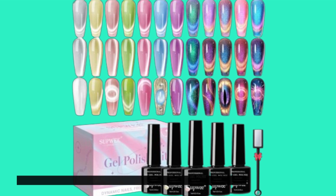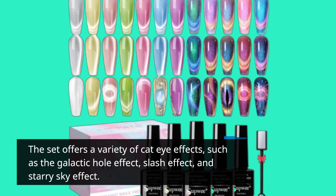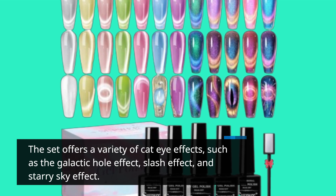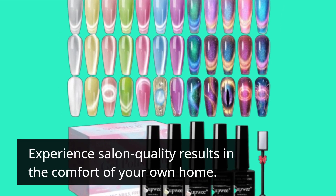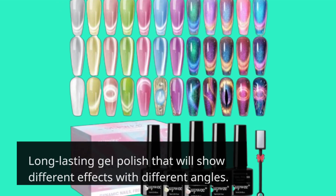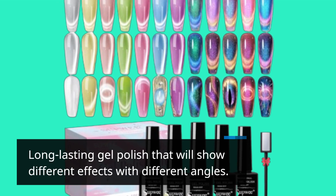The set offers a variety of cat eye effects such as the Galactic Hole Effect, Slash Effect, and Starry Sky Effect. Experience salon-quality results in the comfort of your own home with a long-lasting gel polish that will show different effects at different angles.